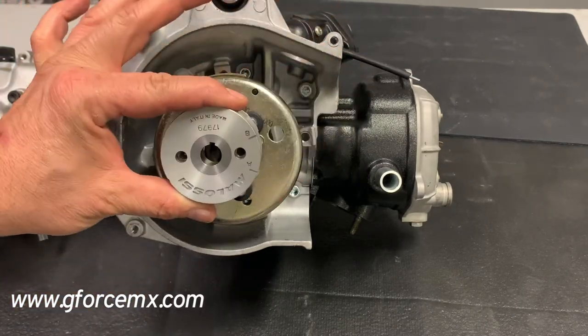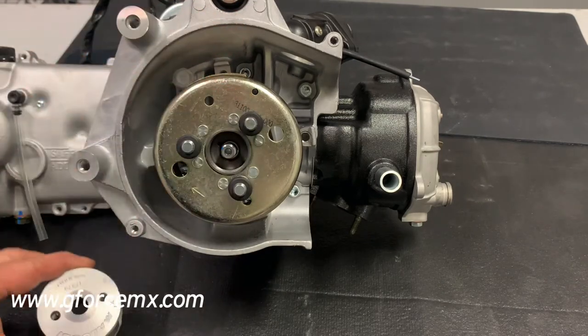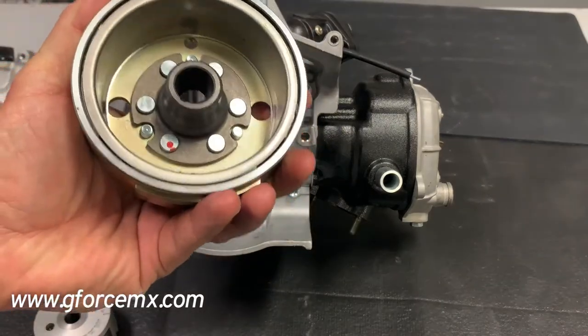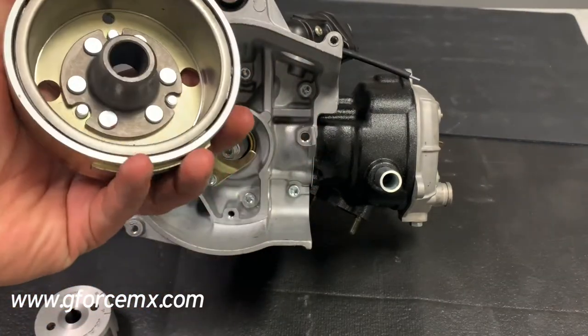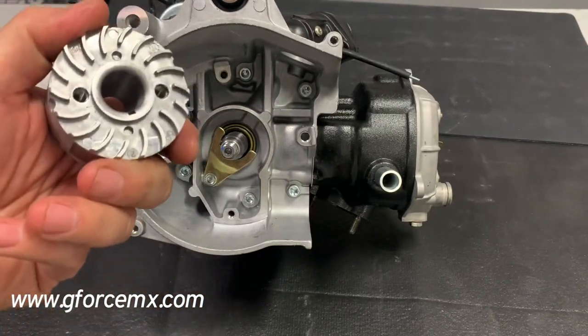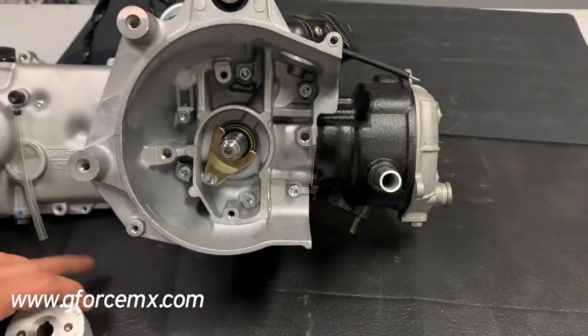One of the biggest benefits is this rotor or flywheel — whatever you like to call it — compared to the stock one. You can see that the stock one is much, much bigger and heavier. That's one of the biggest advantages you're going to get: faster, quicker revving due to the significant weight difference.